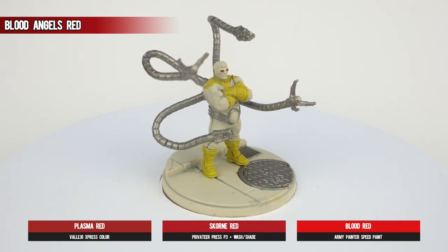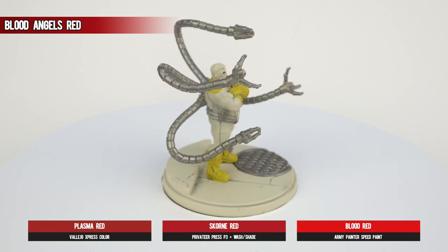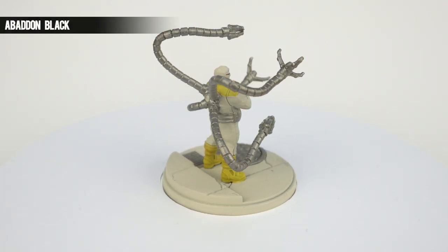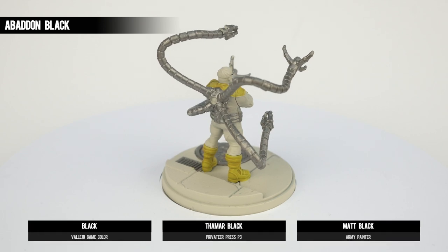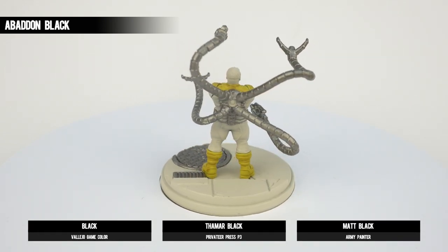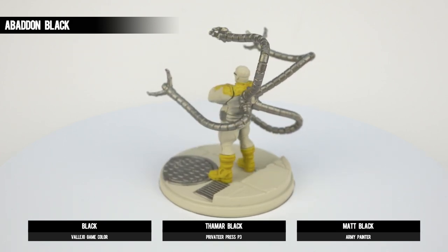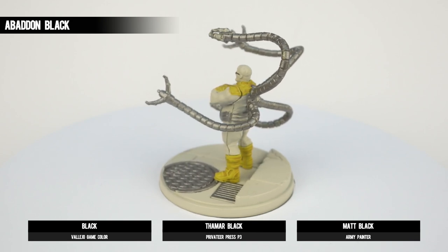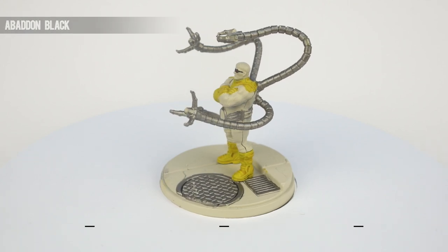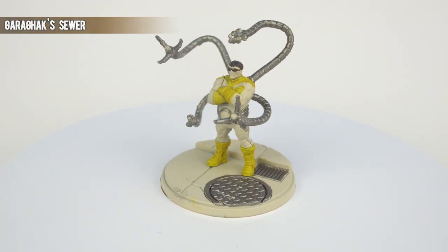You can probably use any mid-range red for the goggles as the surface coverage is so small. For completeness, some Abaddon Black on the rims of the glasses requires a small brush and a steady hand. It should also handily deal with any red that accidentally bled over onto the rims, without the need to go back over it with Wraithbone and start again. As you can see, the frames meet the hairline at some point, so just eyeball it as best you can.